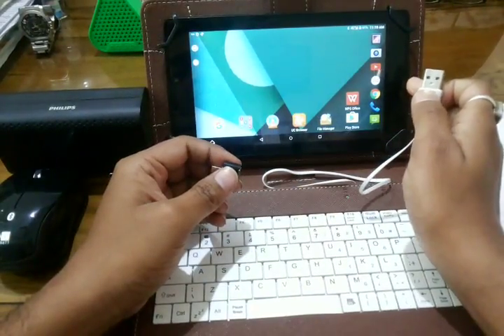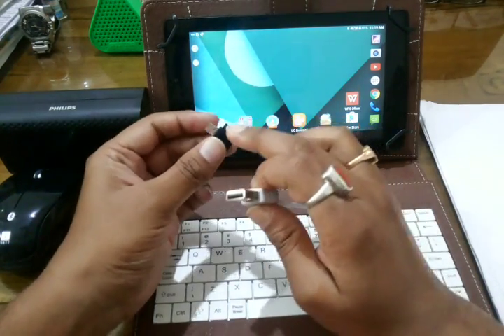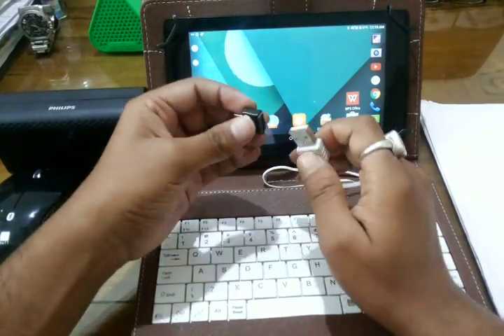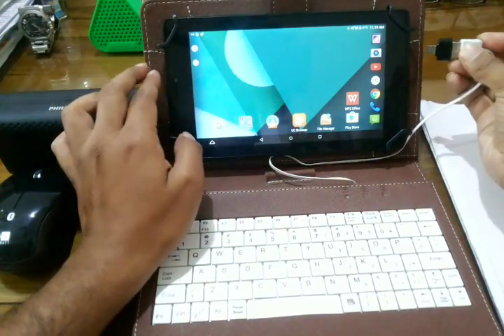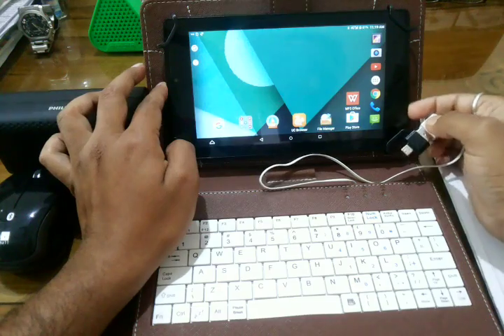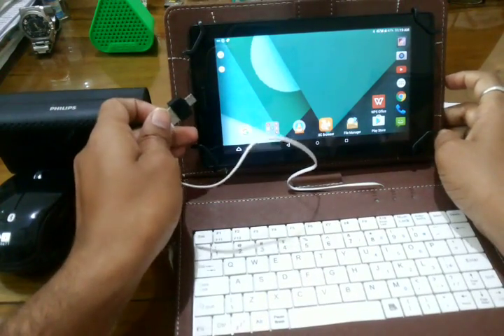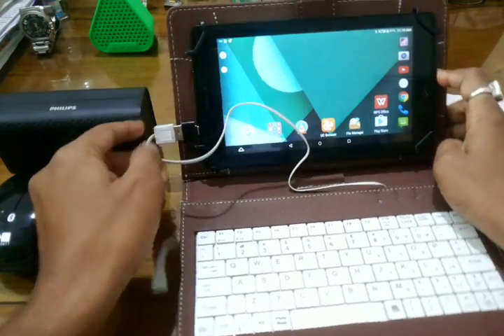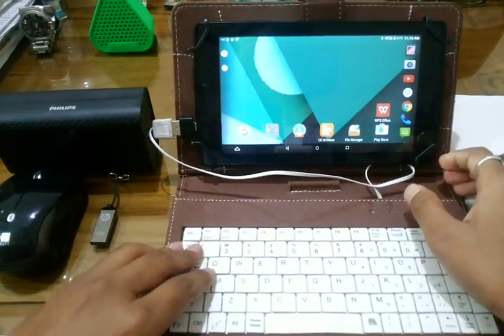Since the tablet has no USB port, what you will require is a USB to micro-USB converter. Here is the converter which can make it convenient for connecting your device with external devices. Here is the port, so you can put it in the micro-USB port.